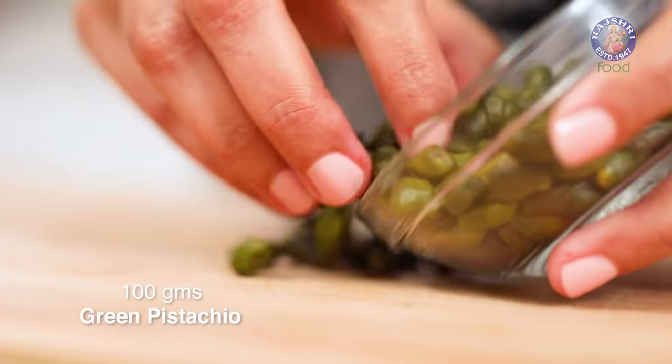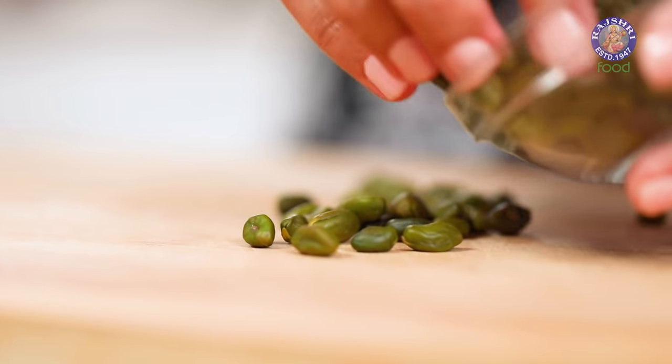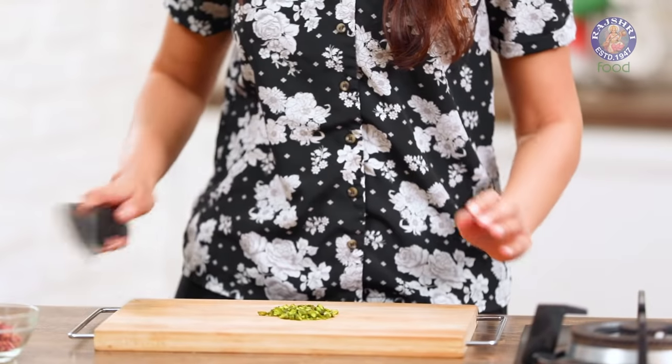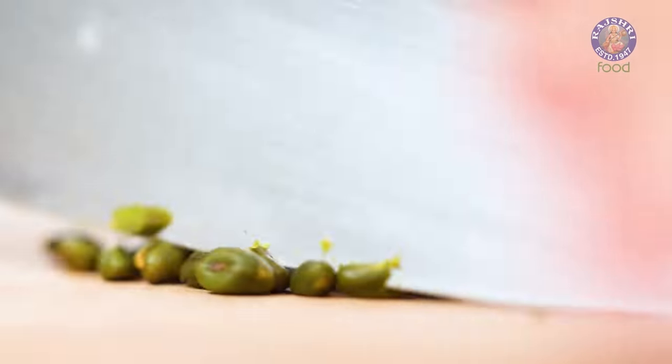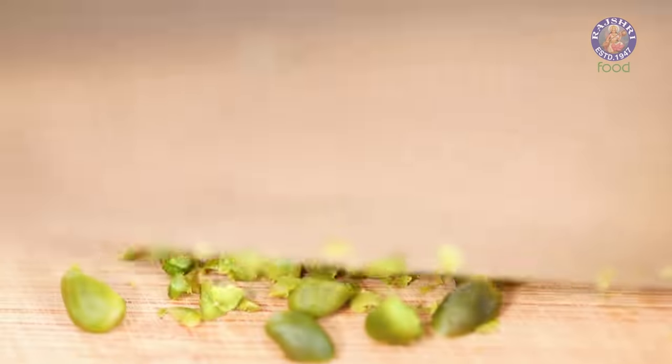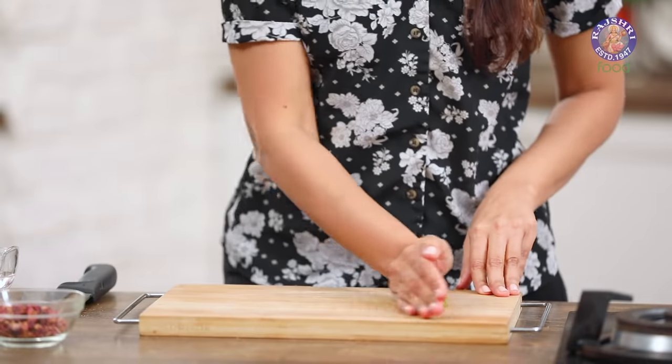Now that the royal icing is prepared, let's prepare our pistachios for decoration. I'm using some Iranian pistachios — these have a deep green color and the taste is quite nice as well. Roughly chop them and set aside. The cake should have cooled down by now.